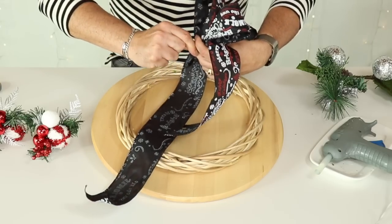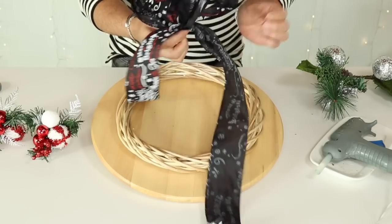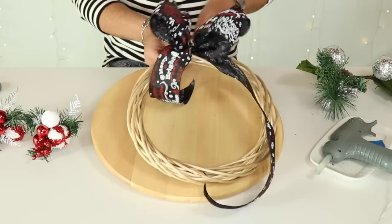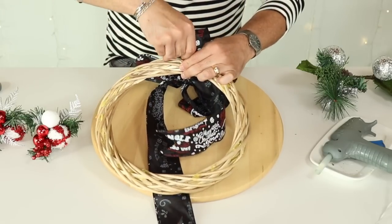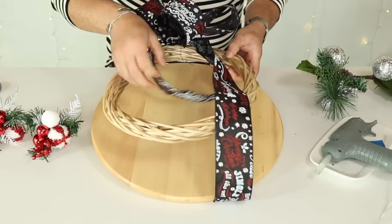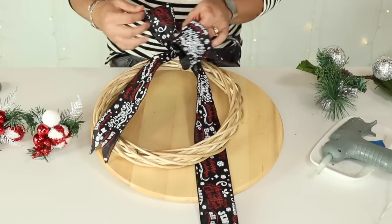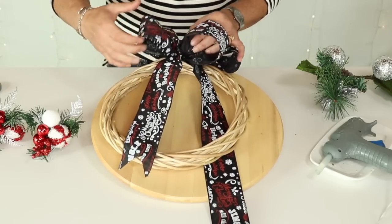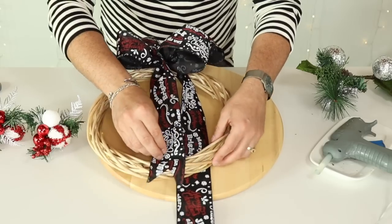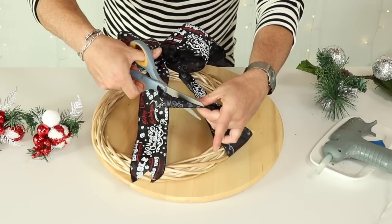Attach the wire really tight and then attach this to the wreath form on the back, putting it upside down so you can twist as much as you can — super tight. Put the longer tail under and the shorter one over, then give your bow a little fluff making sure all the loops are fluffed up. This one is too long so I'm going to cut it just a little bit so it staggers better.